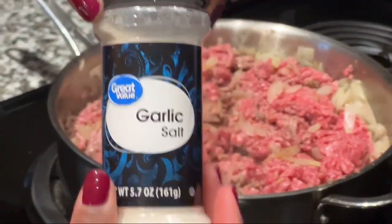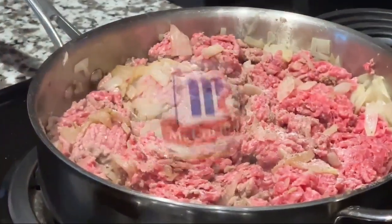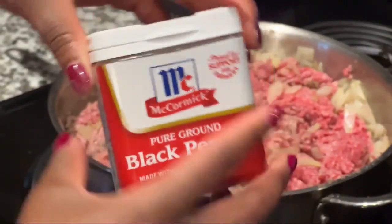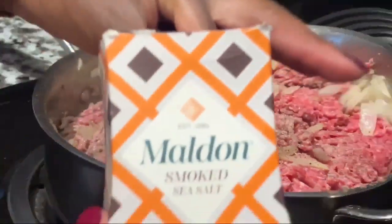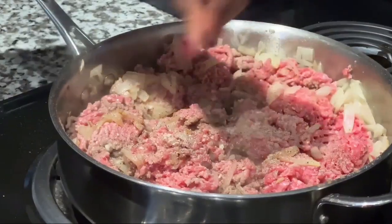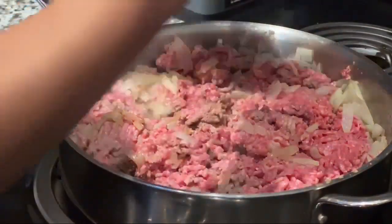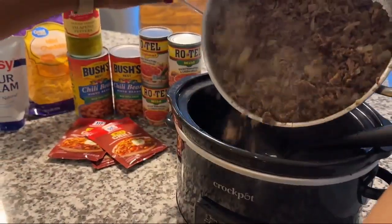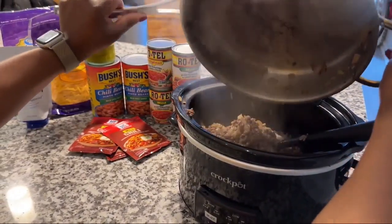Next we got to season. You got a little bit of garlic salt — season the meat, and once you think you're done, go ahead and season some more. We got black pepper to get in there as well. And then mild smoked sea salt, one of my favorites. Add that in there, and then garlic sea salt. You have to season your meat before you add anything else.